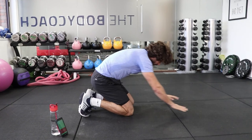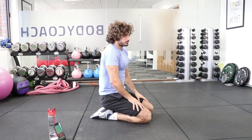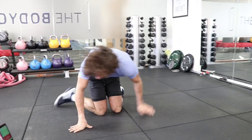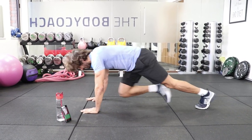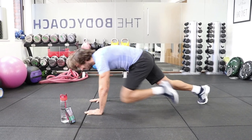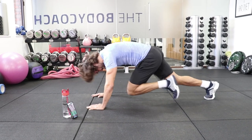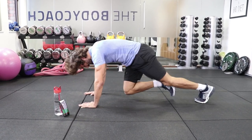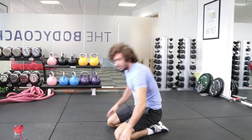We're now doing mountain climbers down on the ground — 80 reps on this one. Press-up position and each knee forward is a rep. We've got 80 mountain climbers, and then going to the final move. Here we go, 80 reps. Counting through to 80, and rest. That has always taken me about 30 seconds.